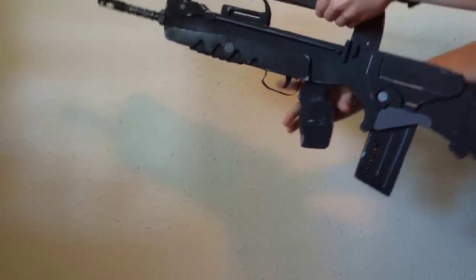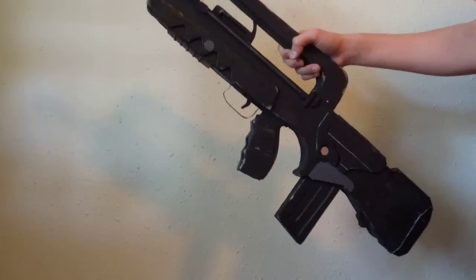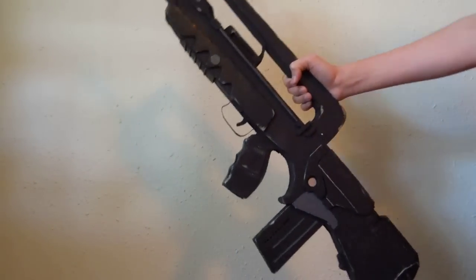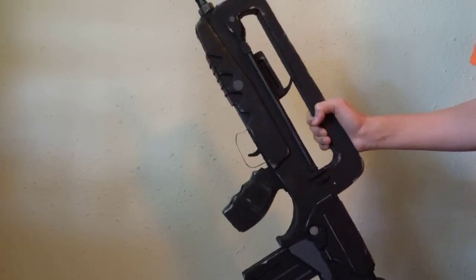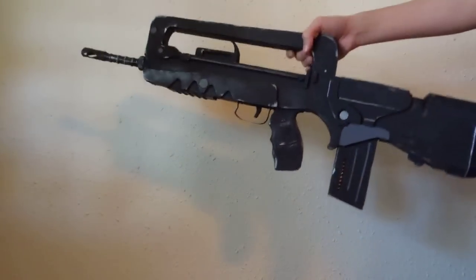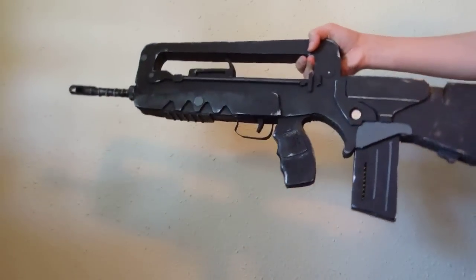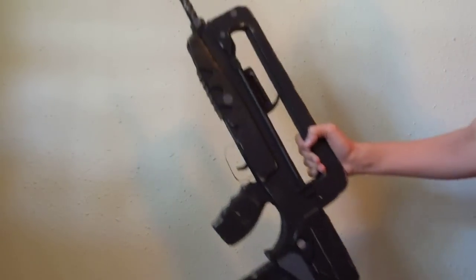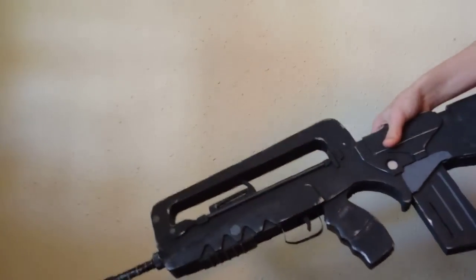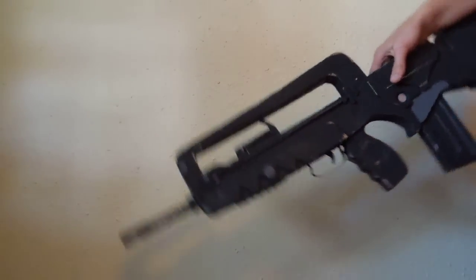I know some of you are seeing this and going, wait a minute, this looks a lot like the Creative Bird's prop weapon. I'm just going to start off by saying, so you don't freak out: I did not steal his design. I was inspired by it. I actually had the idea to build the FAMAS quite a while ago, because I figured it was the easiest assault rifle to build. A month or so later he came out with a tutorial, so I took some inspiration from it. There's one or two features I was inspired by from his tutorial, but there's a lot different. I put my own twist on this to make it my own.